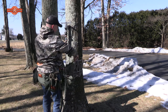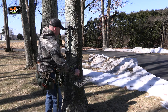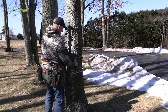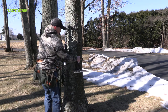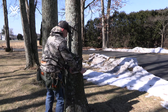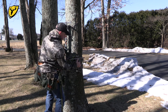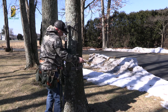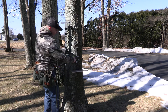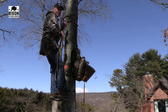Let me show how easy it is to set up the platform: get it set where you need it, pull it tight, make sure you're secure. Just like a tree stand, fold the platform base up and then put it down. If it's not level, pick it up and pull a little bit tighter — and that thing is solid, not going anywhere. Then undo the tie and you're good to go.